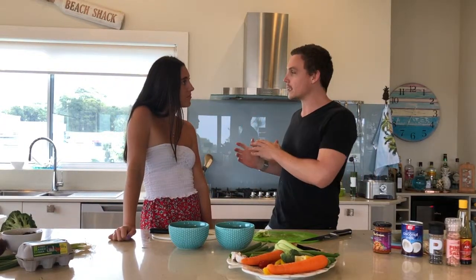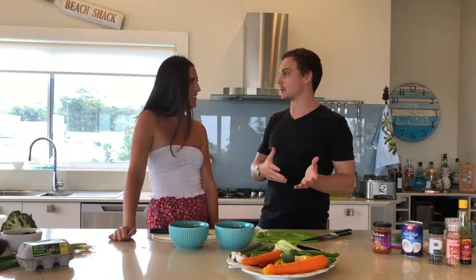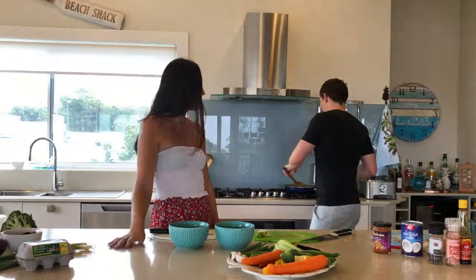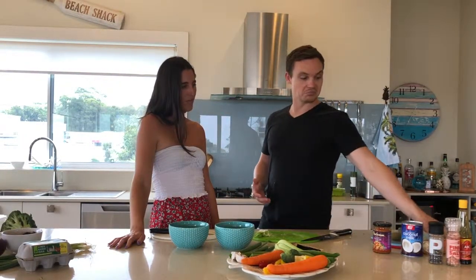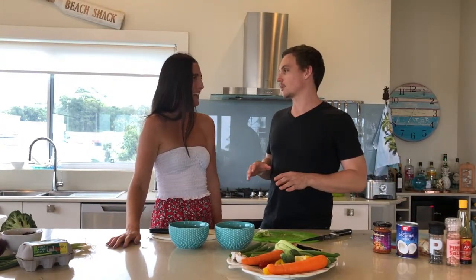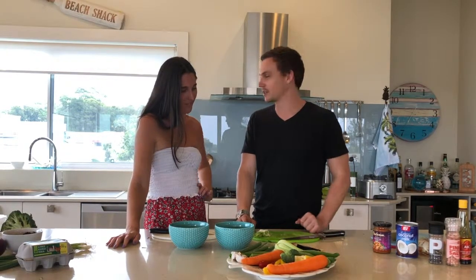We haven't got anything to serve this with today, but we could serve this with endless things: rice, vermicelli noodles, any kind of noodles, cauliflower rice. You could even add beans and pour it on top, or do it with cabbage, have it like a soup, dip bread in it. The possibilities are endless — there are so many different options to make this a really beautiful family meal.